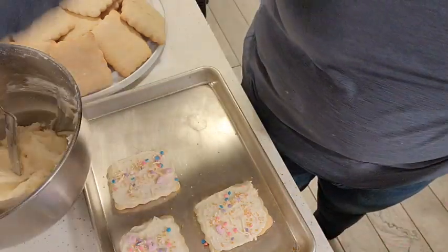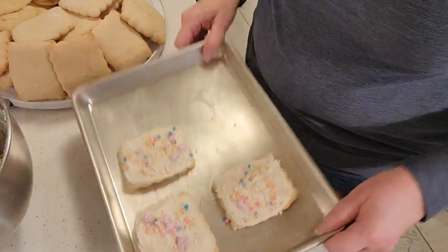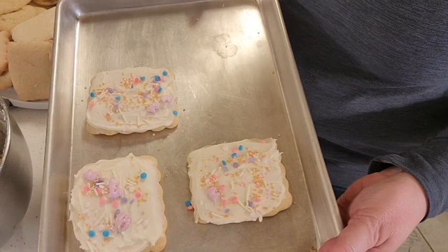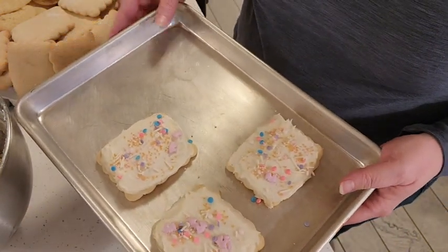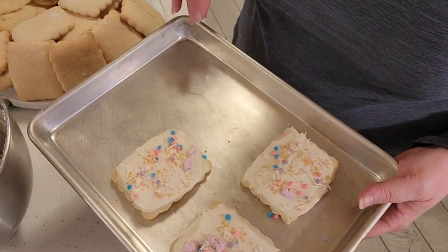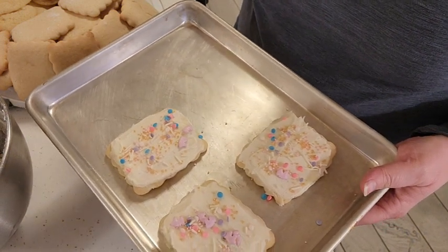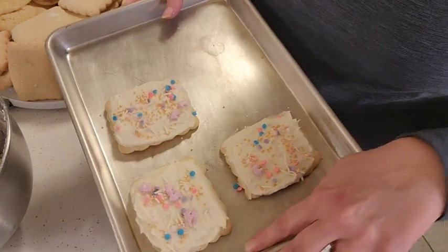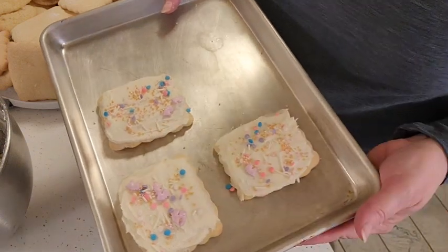All right, I'm going to finish the rest of these decorating them, but that's what they look like. You can add any sprinkle, you can add color to your frosting, pipe it on — however you want to do it, just make it your own. I hope you enjoyed this video. Go ahead and hit that subscribe button, like it, share it, leave me a comment. Until next time, friends.